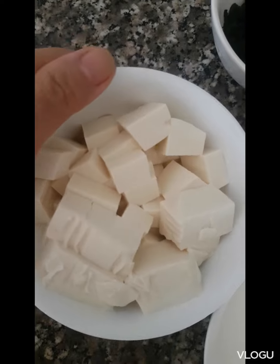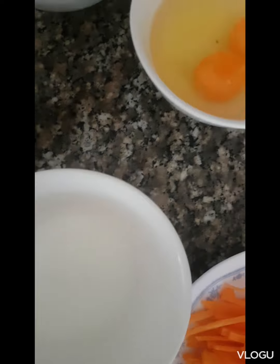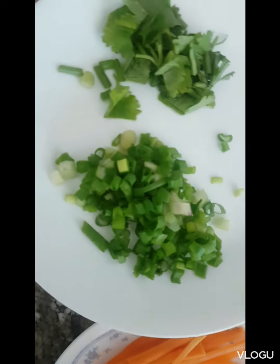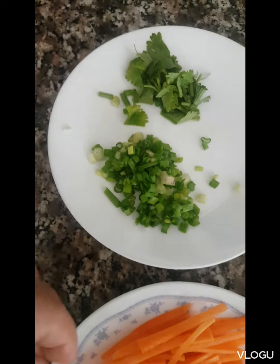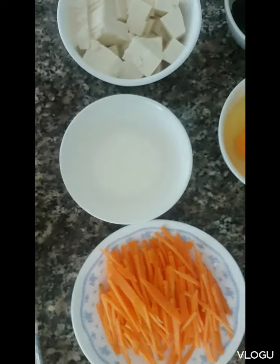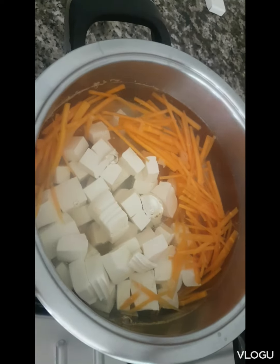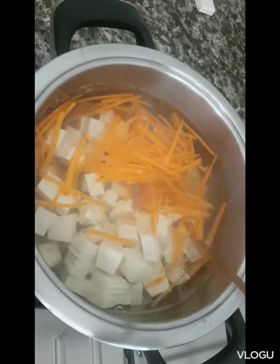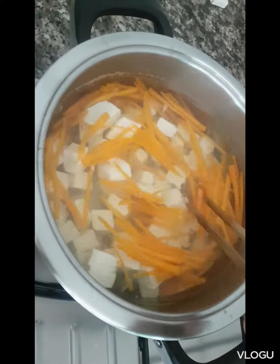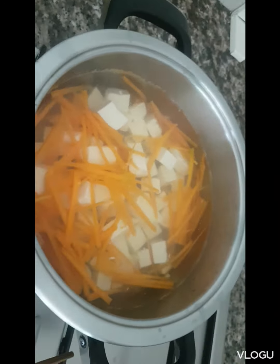2 eggs, cornstarch, and 2 eggs with the almond wheat. 1 egg, and 2 eggs, and 1 egg.